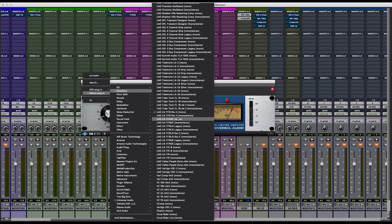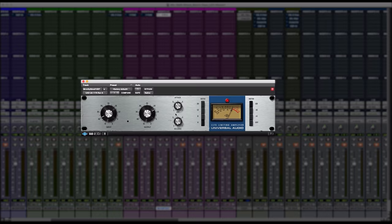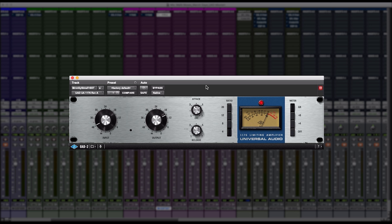I would usually jump to the 1176 Rev A simply because it sounds more analog. You get more of an analog warmth, you get that top end crunch that you look for when you're working on analog gear, and I like the way it translates.